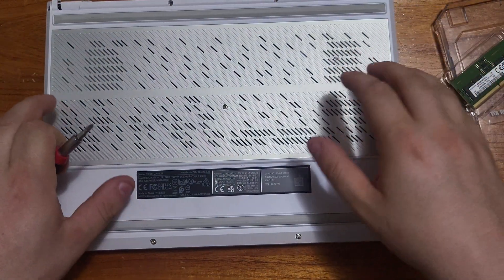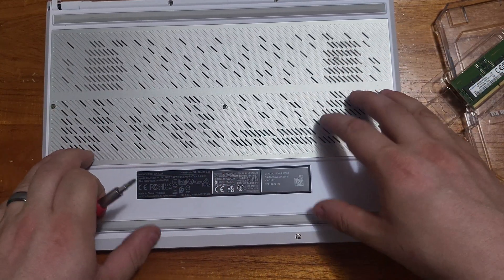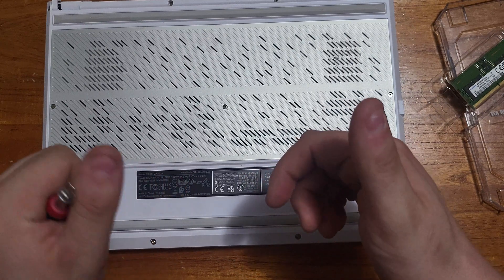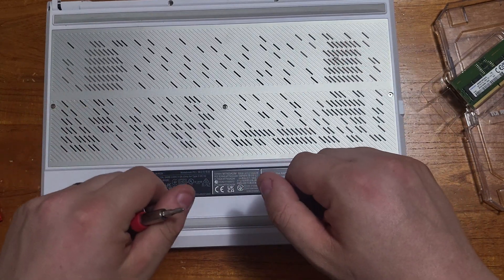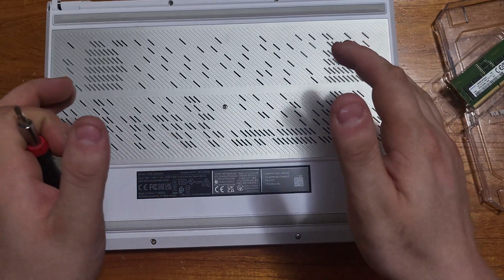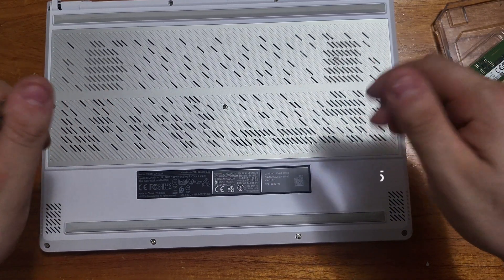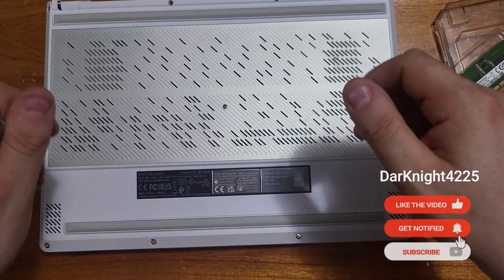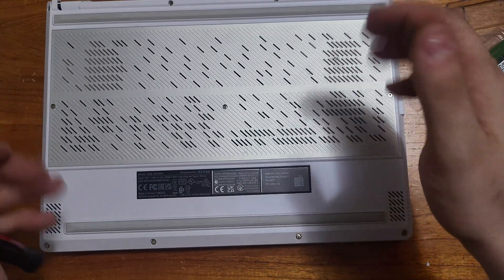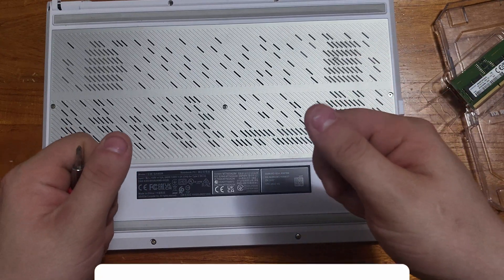Now put the panel down, put all 11 screws back in, and there you have it — power it on and enjoy your 40 gigabytes of RAM. Thank you guys so much for watching. If you have any thoughts, questions, or concerns please write them down in the comments below, and please like, share, and subscribe for more videos like this. I'll see you in the next one.